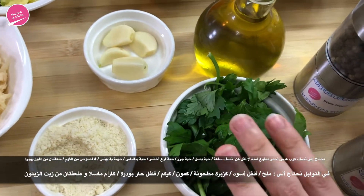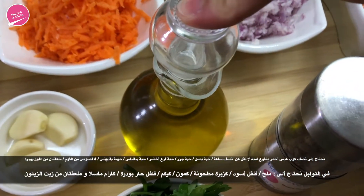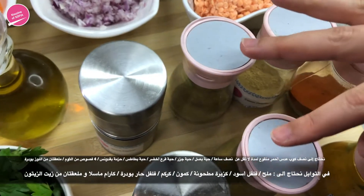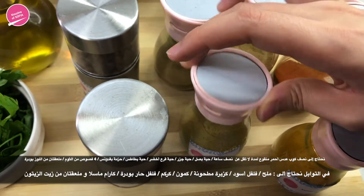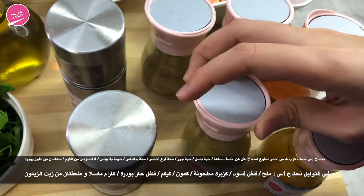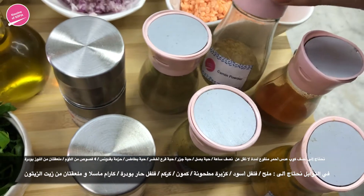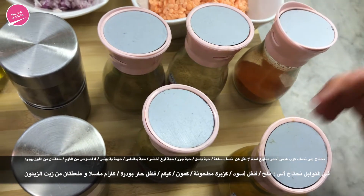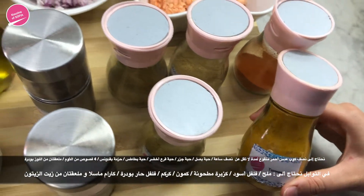A bundle of parsley, about two tablespoons of olive oil. For the spices we have salt and pepper, a teaspoon of coriander powder, a teaspoon of garam masala, a teaspoon of cumin powder, chili powder as much as you want depending on your taste, and a quarter teaspoon of turmeric.